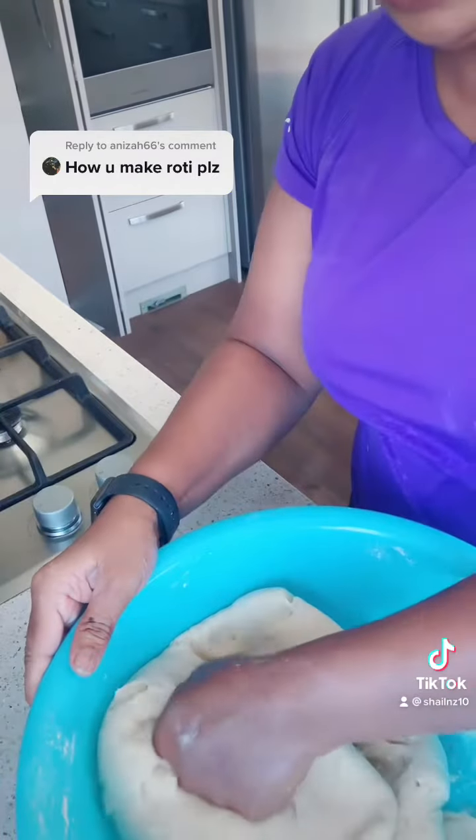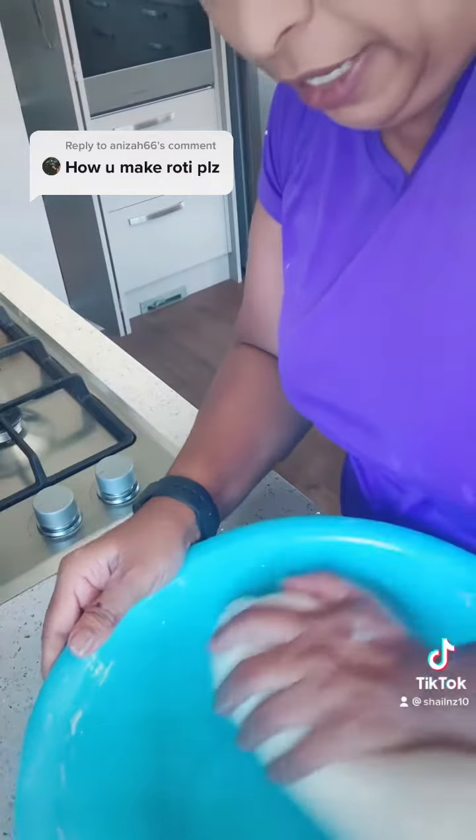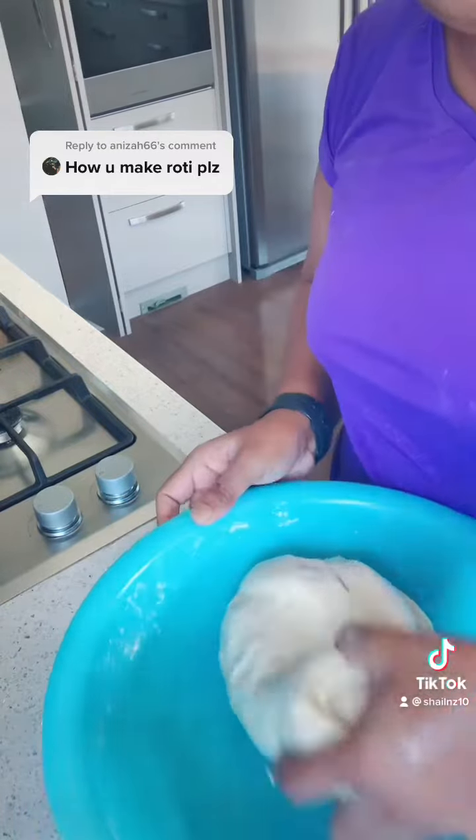Once the dough is kneaded well, you have to again bring it into one big lump. The main aim is to make it quite smooth so that your rotis turn out nice.